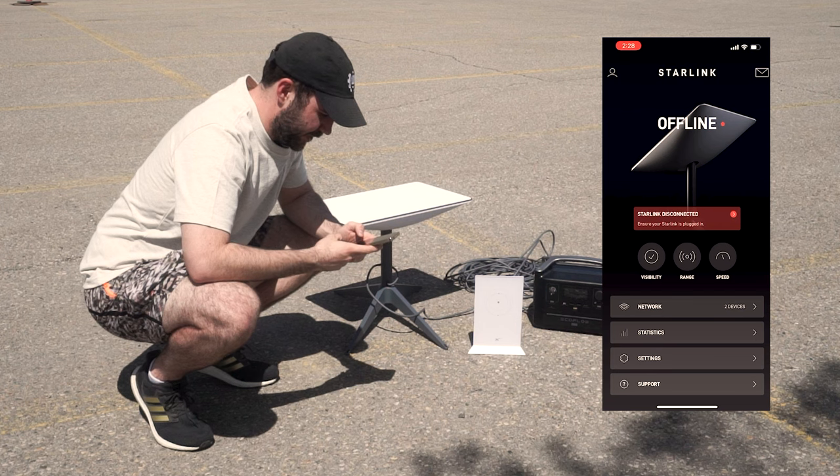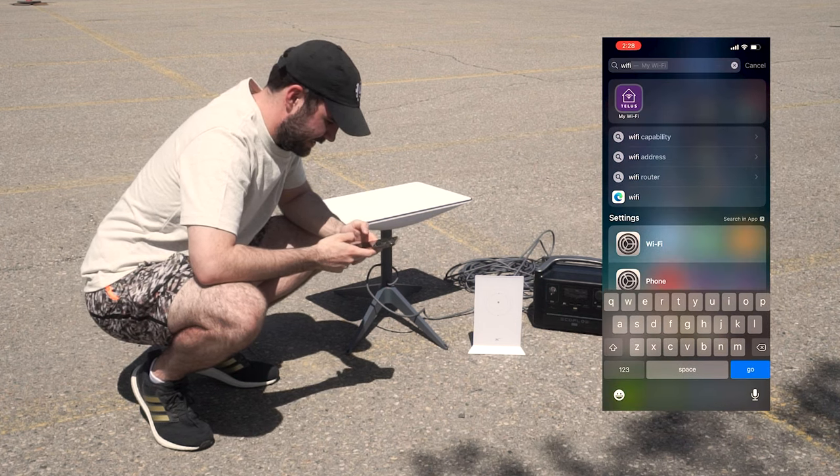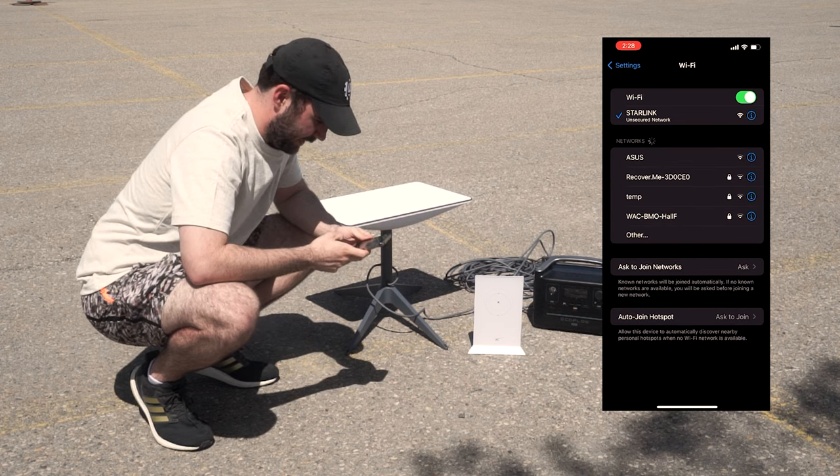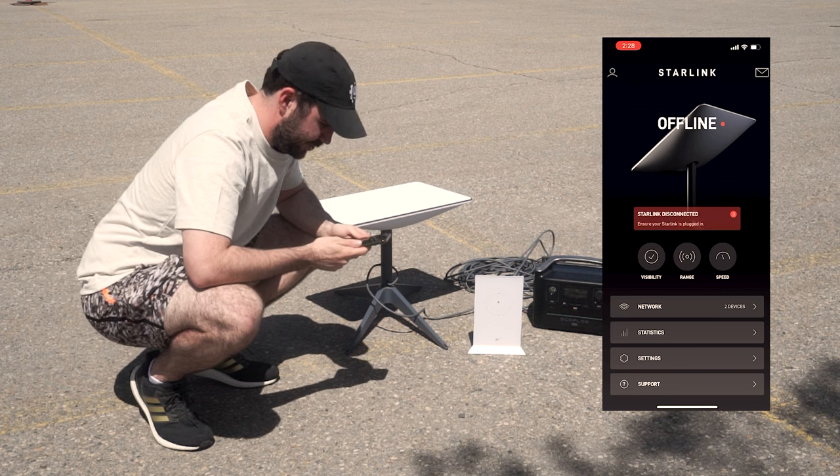First thing I'm going to do is go into the Starlink app, connect back to the satellite's Wi-Fi, and make sure it is working. We're connected and online now.